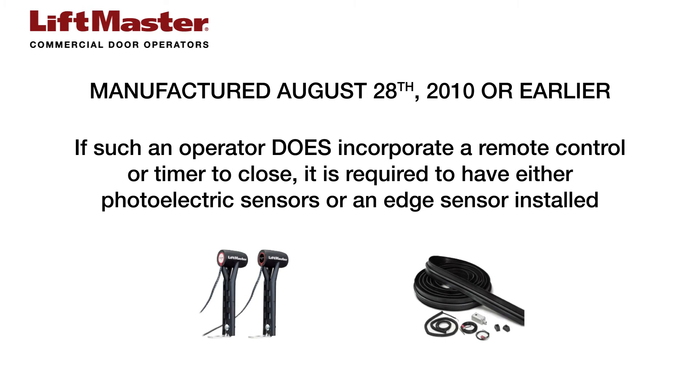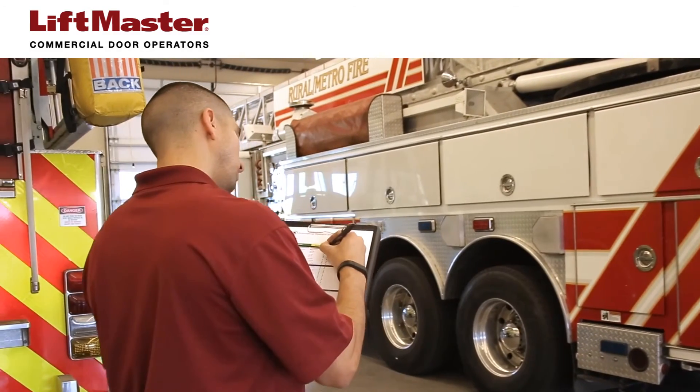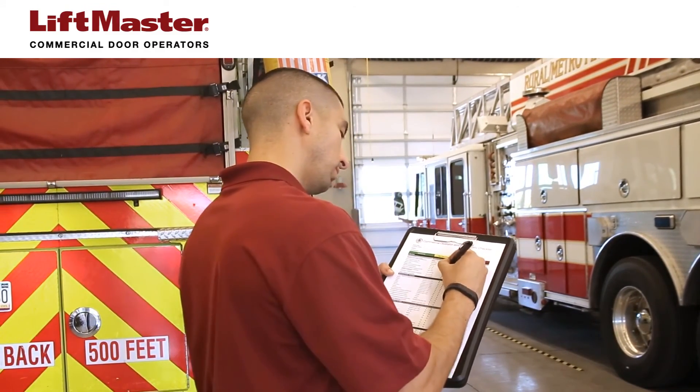If such an operator does incorporate a remote control or timer to close, it is required to have either photoelectric sensors or an edge sensor installed. If such an operator does incorporate an automatic closing device and does not have either photoelectric sensors or an edge sensor installed, then the system is not in compliance with pre-August 29, 2010 UL325 standards. Inform the property owners or managers of this violation and that the system needs to be updated immediately.